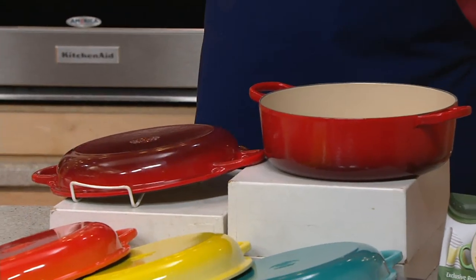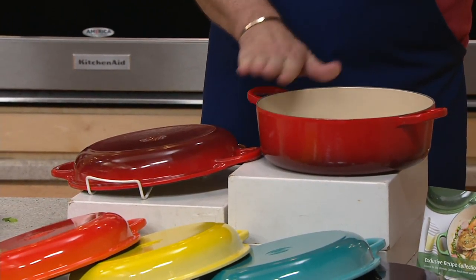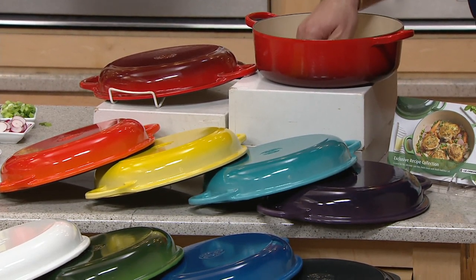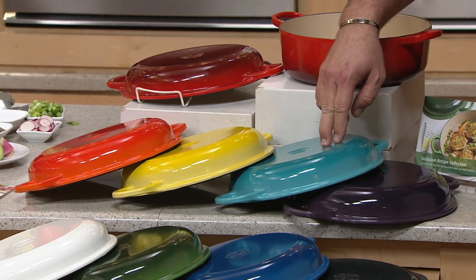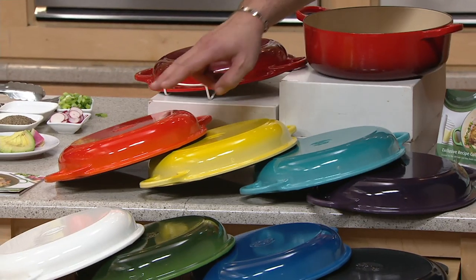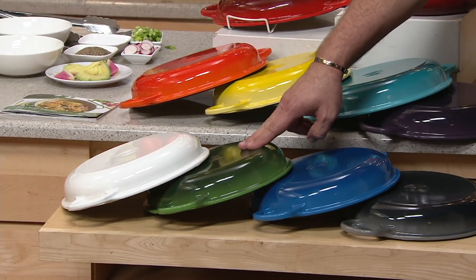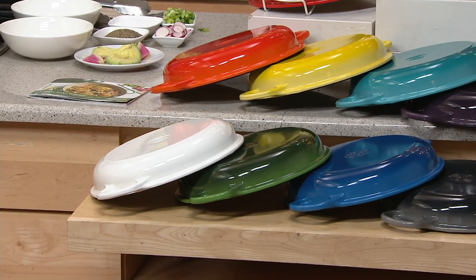Since our March debut, over 16,000 of these have been spoken for. The Cerise: fewer than 350 — this is the one I ordered live on the air. Cassis: five dozen. Caribbean: 100. Soleil: 125. Flame: fewer than four dozen. Oyster: 225. Marseille: 250. Emerald Green — most popular — 300 to go around. And we have it in White. Five easy payments on your credit card.